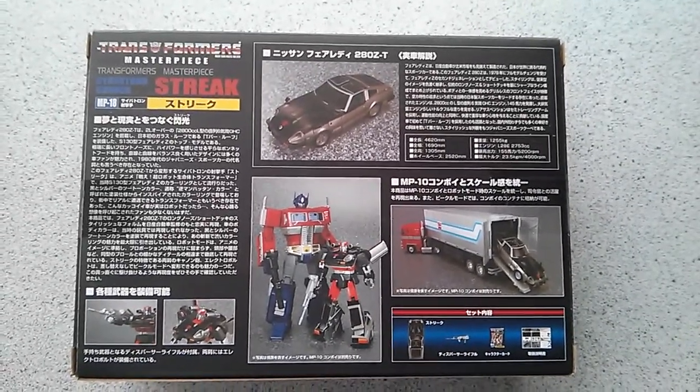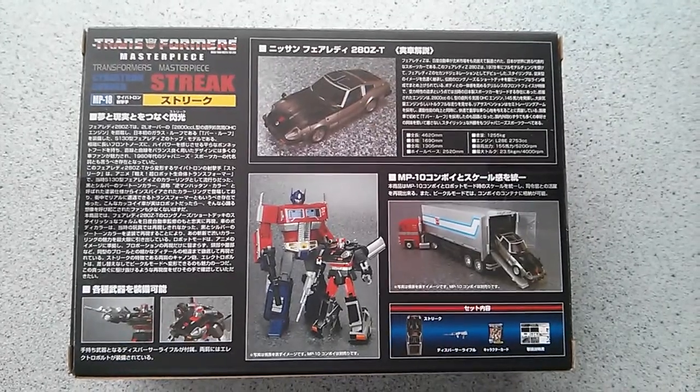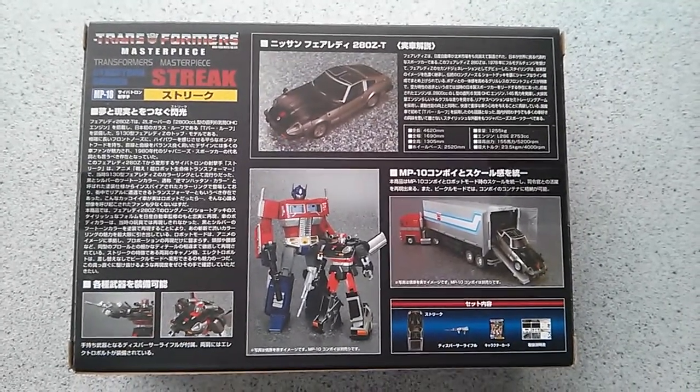That's it guys, just a very small Transformers haul video. Thanks for watching. Bye for now.